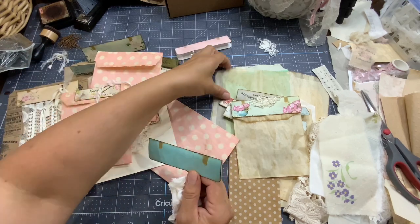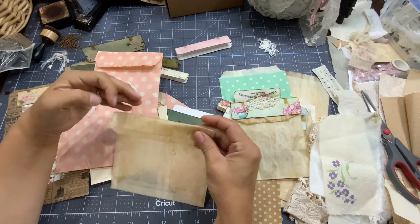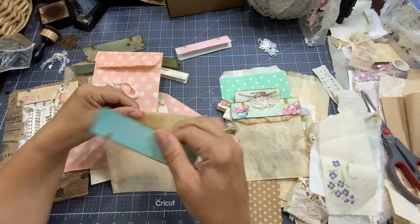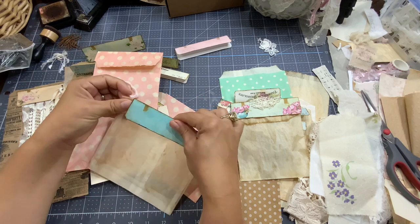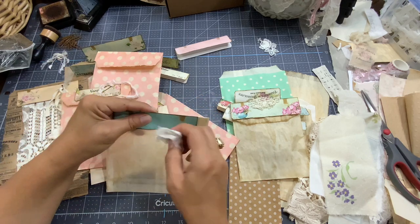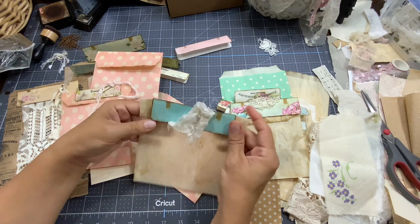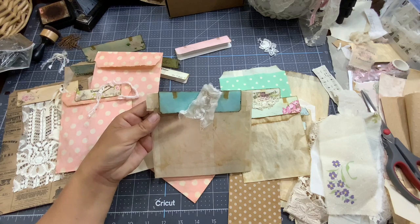And we can use it as a closure. So if we have something in the bag, we fold the bag, we put a large swatch top, and then we can use the paper clip to hold everything together like that.